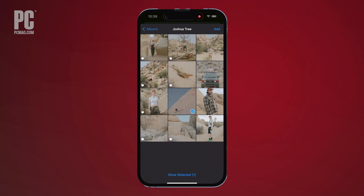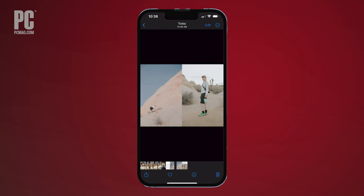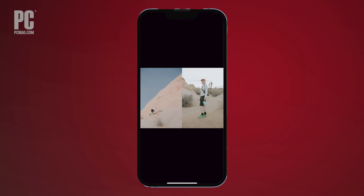Choose two or more photos in the order you want them to appear, left to right. Click Add in the top right of the screen and your phone will merge and save the photos instantly. Check your camera roll to see the finished results.